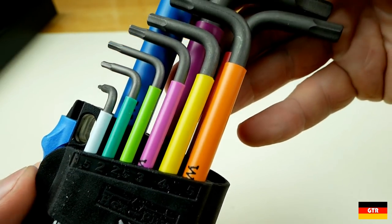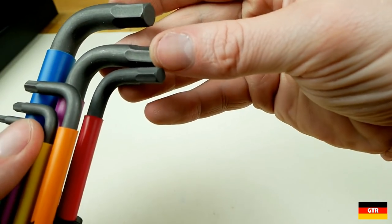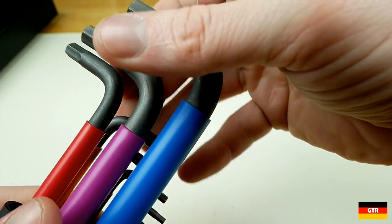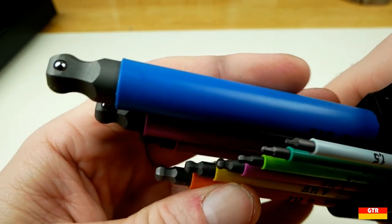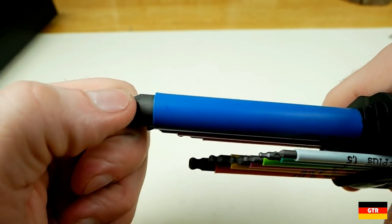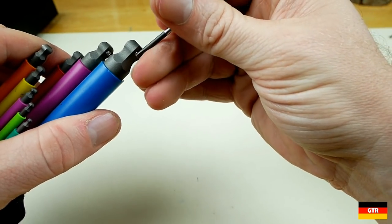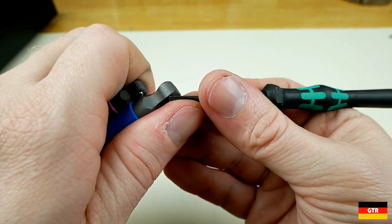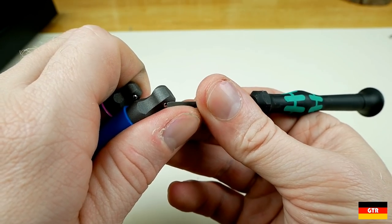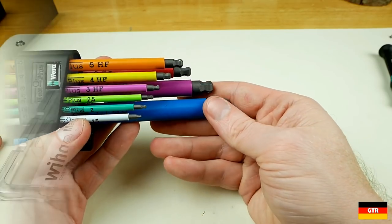Getting a closer look, each of these keys looks extremely similar to the VERA standard black hex L keys. The short end contains the hex-plus profile with the ball end on the longer end. The difference is that they installed a spring-loaded ball bearing that is used to create friction against the walls of the socket cap screw to hold it. This would have required drilling a precision hole in each ball end, inserting a spring, and press-fitting a ball bearing into the hole. This holding feature is similar in design to a spring-loaded ball on a ratchet drive. All of the keys with the holding function are also marked with the letters HF on the sleeve.